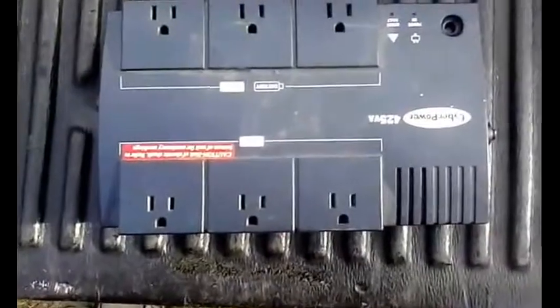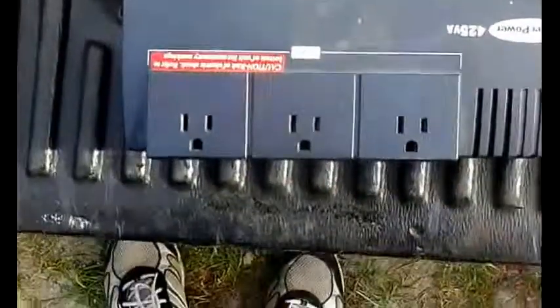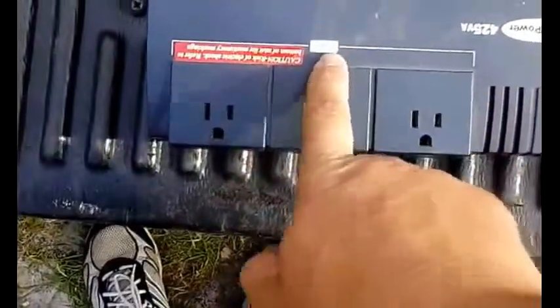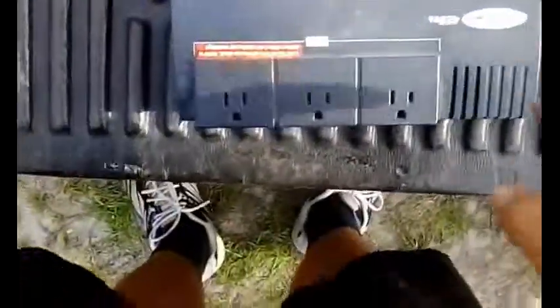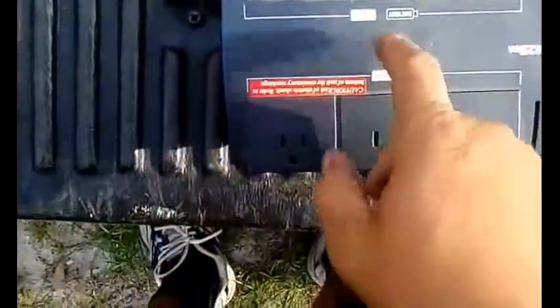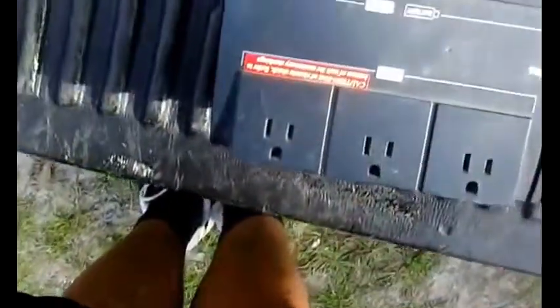This is the battery backup unit. It has a place for six plugs and also acts as a surge protector. This one also has a place for your ethernet and telephone cords, and some kind of port I'm not really sure about. A lot of these units have a little plate you slide off to access the battery for replacement, but this one doesn't have one, which is weird.